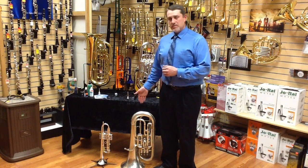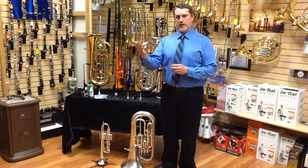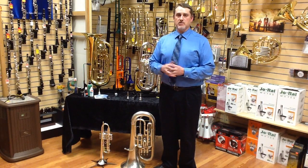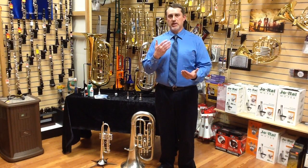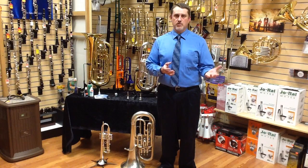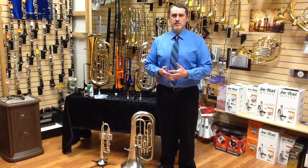Treble clef euphonium is very popular, but as you advance as a player you're going to find that there's less offered in the treble clef realm. As you get into higher-grade high school music and then into college music, there are fewer and fewer treble clef options, so you will need to learn the bass clef. Learning the bass clef seems like a daunting task, but it's really not that bad. I encourage students to stay on treble clef in band while practicing bass clef on their own, then gradually work that into concert band — maybe one or two pieces in bass clef — until eventually all pieces are in bass clef.